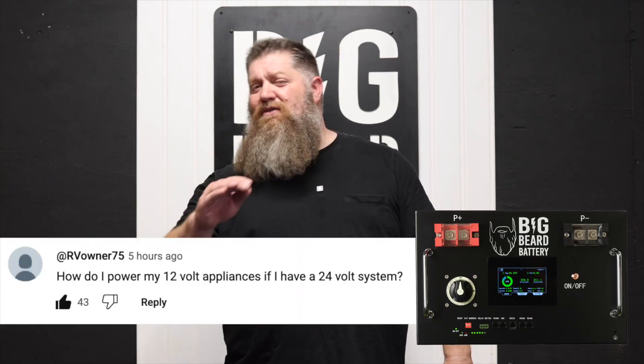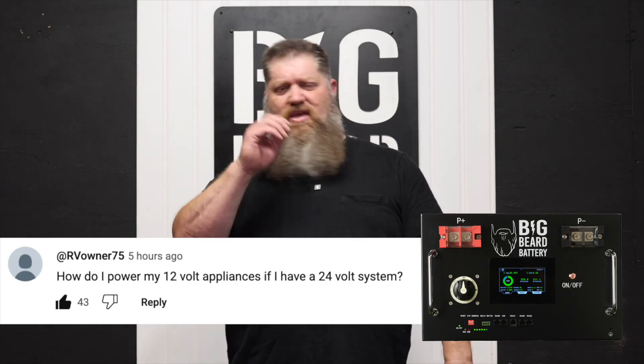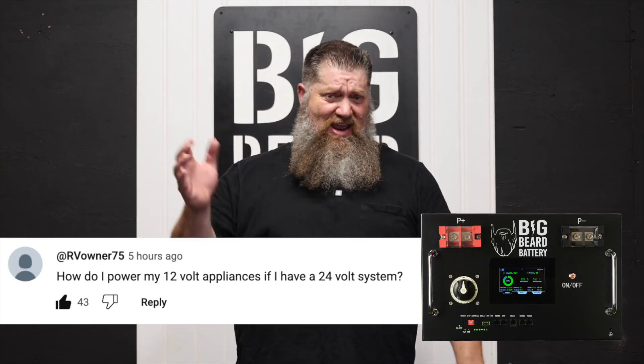If you go with a 24-volt system, how do we run all of our 12-volt loads in the RV? So there's going to be your lights, your fans, and all that stuff. Well, there are a couple of ways to handle this.